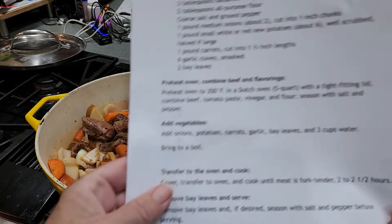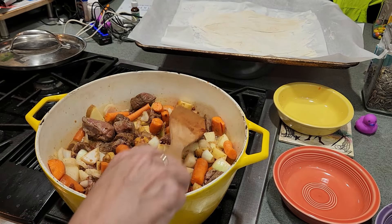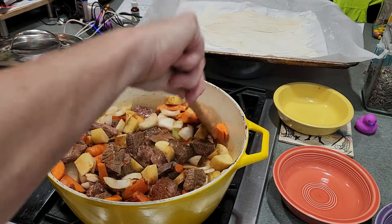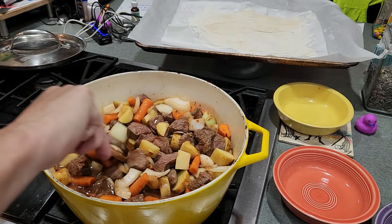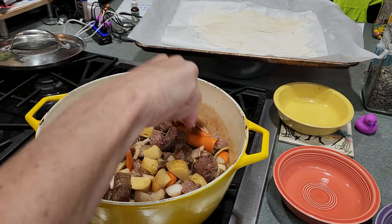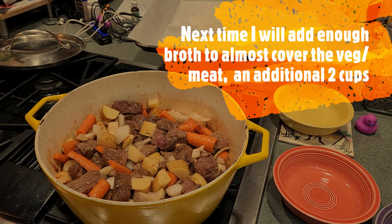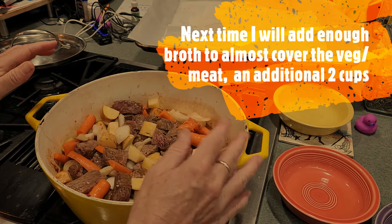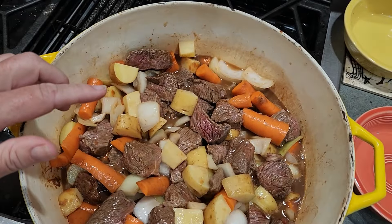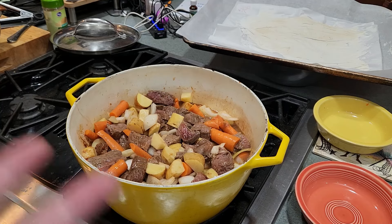I did double-check the instructions and it said to use a 5-quart Dutch oven — that other Dutch oven is a 5-quart. I even remeasured the water to make sure. This one is a 10-quart. Maybe my pieces are too big. I followed the directions and actually weighed out the vegetables this time. Anyway, we'll bring this up to a boil. The cook in me wants to add water to cover — someone who watched a similar video noted that the broth didn't cover everything in the pot, so I'm going with that. It says bring it to a boil, which it's at a simmer right now. So we're going to pop it in the oven with the lid on.